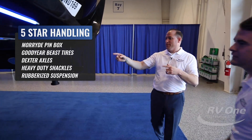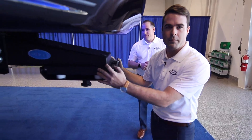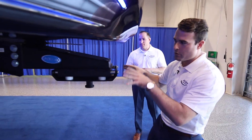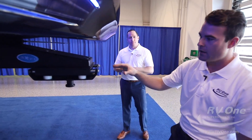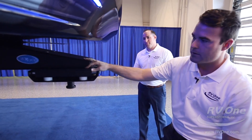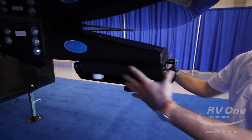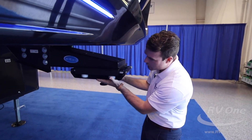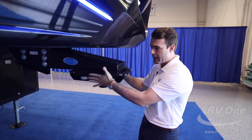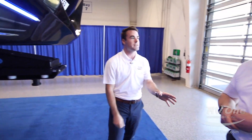These five components are awesome. There's something special here — this is called a Moride pinbox. Instead of the typical pinbox that most fifth wheel companies put on — just the cheapest thing — Jayco upgrades this to a Moride pinbox as a standard feature. What it does is take all that chucking out of your ride when you're towing. The bottom plate moves, giving you three inches of room back and forth and an inch and a half side to side, making it so much easier to tow.